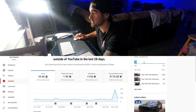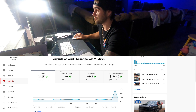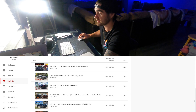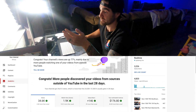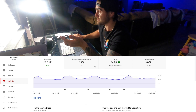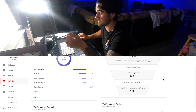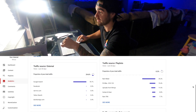This is your views for the past 28 days, just like you saw on the dashboard, broken down a bit more. Down here are your top videos this period, everything laid out so you can easily navigate and see what you want. You've got reach, views, unique viewers, and over here how people are finding your YouTube videos — YouTube search, external search, browser features, suggested videos — all that good stuff.